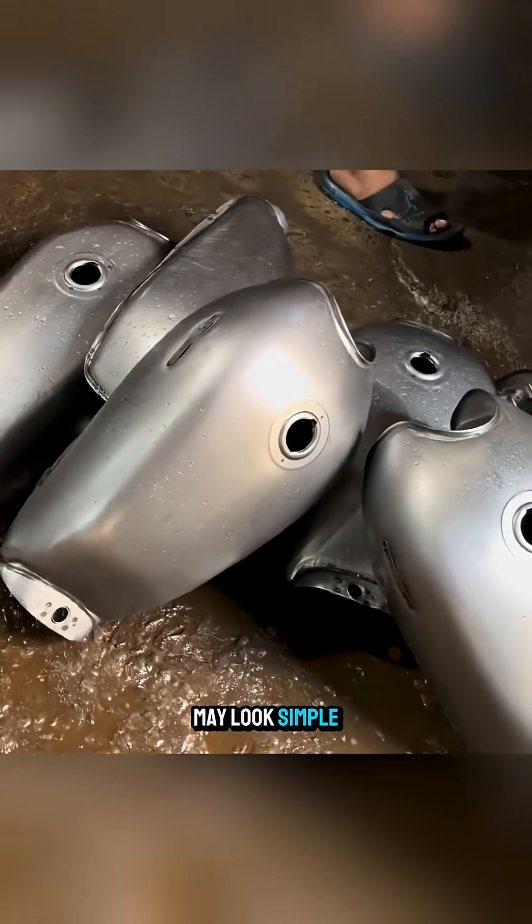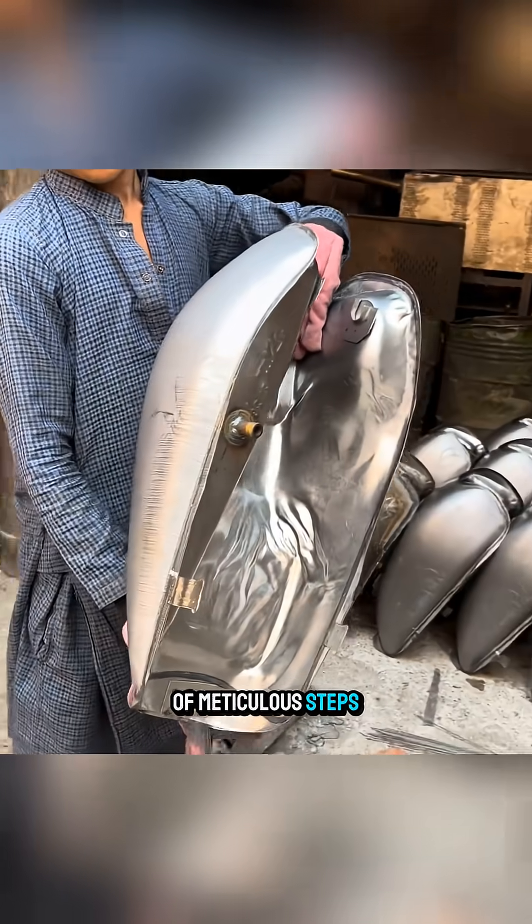A fuel tank may look simple, but it actually goes through dozens of meticulous steps to be completed.